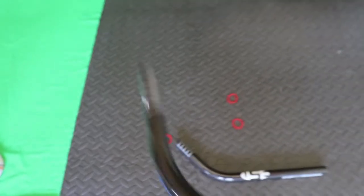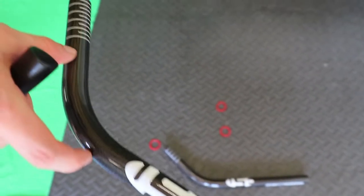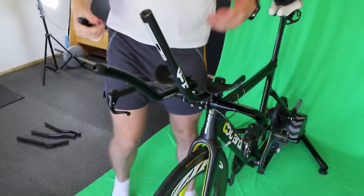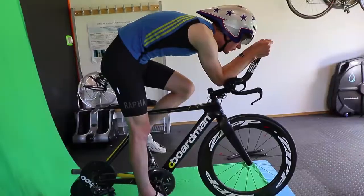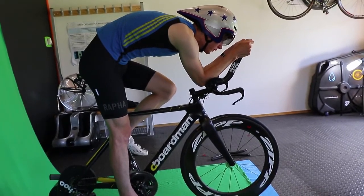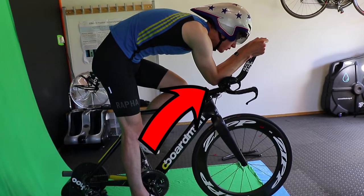We then thought: rising the bars up had offered an improvement earlier, so let's see if rising them again does the same. We tried the UFC 50-degree extensions — these are really upright, almost a praying mantis position. I found it quite difficult to hold because I didn't have suitable armrests to support my elbows. With my old helmet, these didn't improve over the 120mm rise bars, and I was kind of relieved about that because it didn't feel very sustainable as a position.